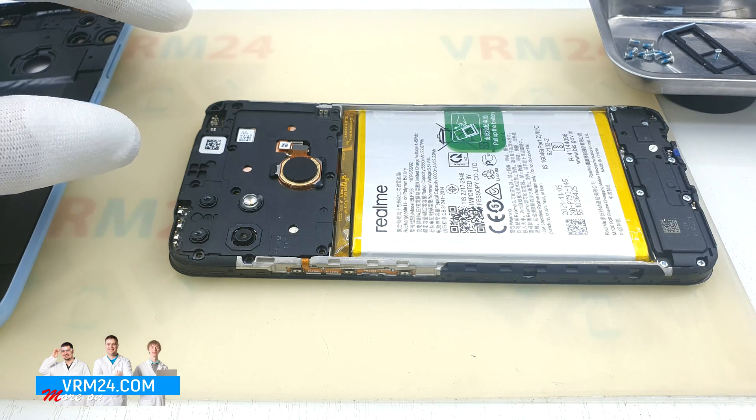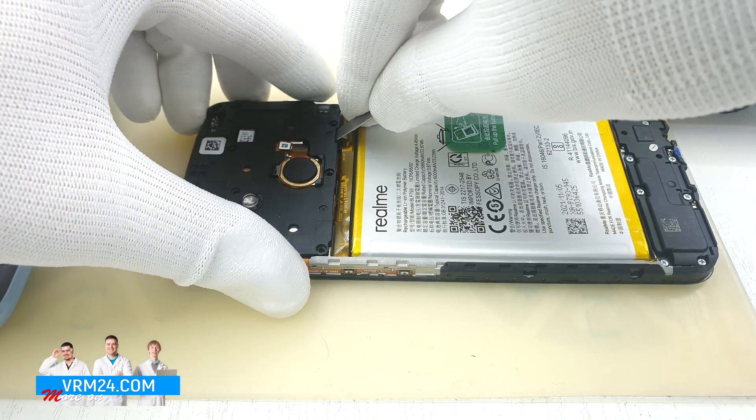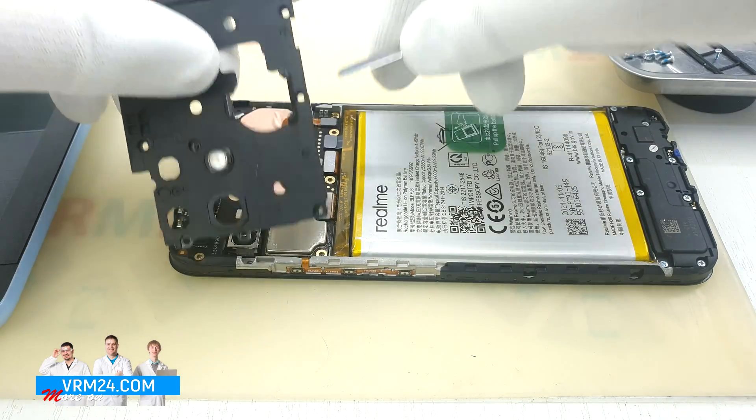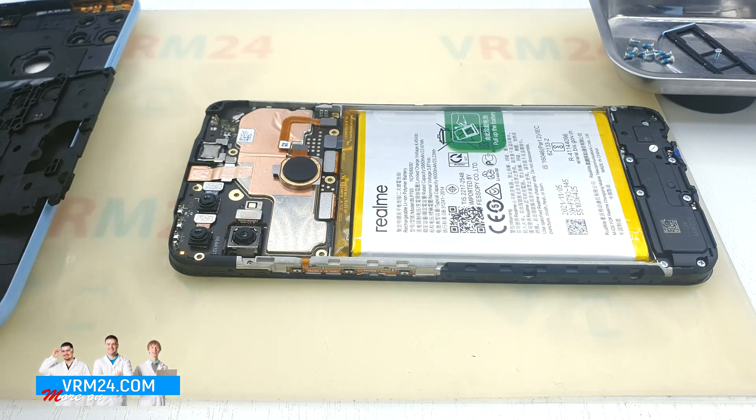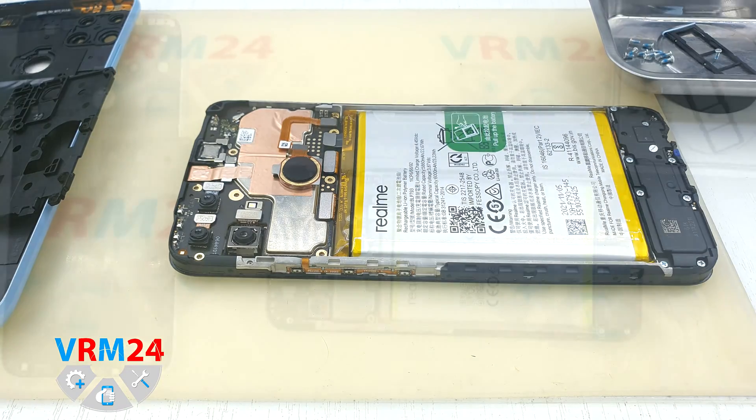Now we insert the tool into the gap between the cover and the frame of the display module and detach the cover. This cover hides the printed circuit board and protects it from any damage. We disconnect the battery connector with a non-metal tool.